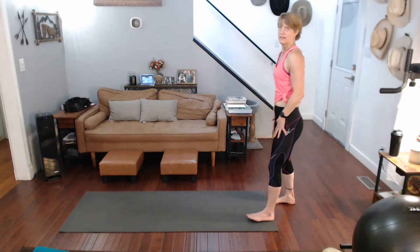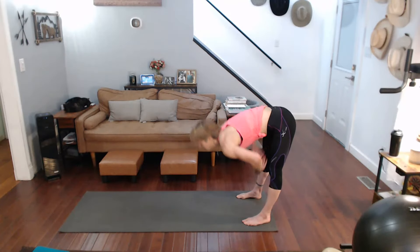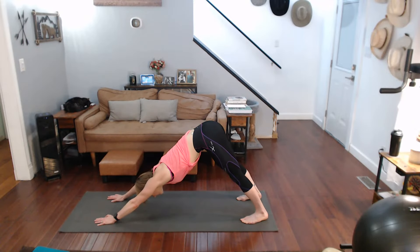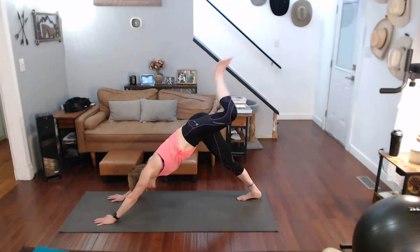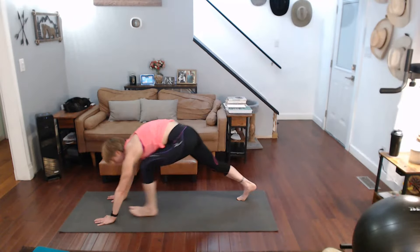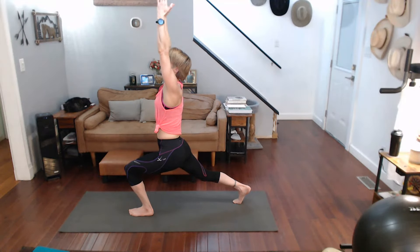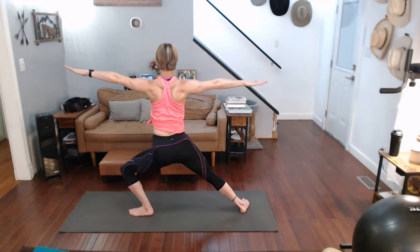From the top on the other side this time. Three, two, one — fold it down and walk it out. Push it back to downward dog. Three-legged — one, two, three, step it through into warrior one.